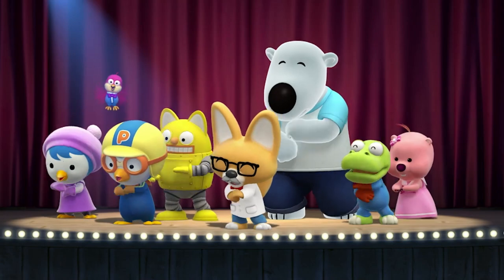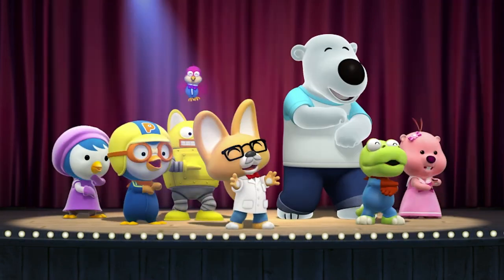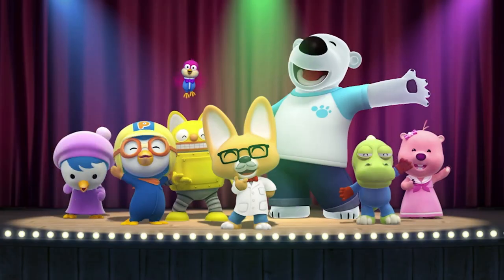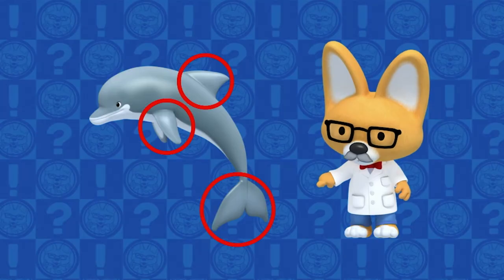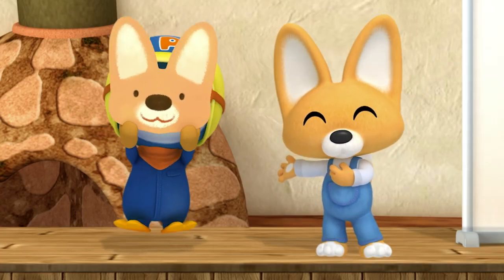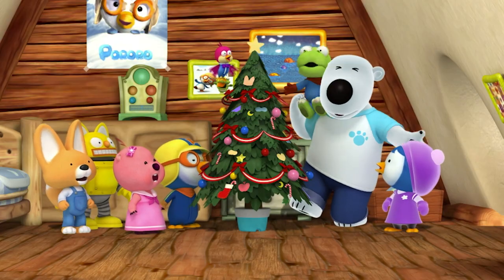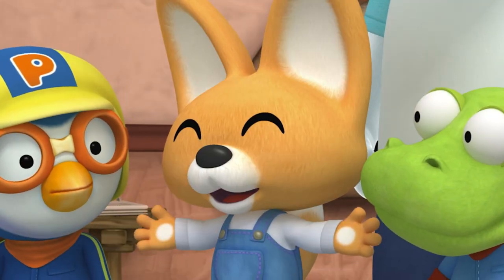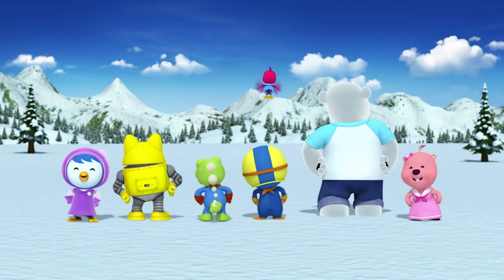I'm Eddie the Clever Fox! He's the smartest fox that you'll ever meet. Clever Eddie is our friend — he's the greatest friend that you'll ever have, Eddie!